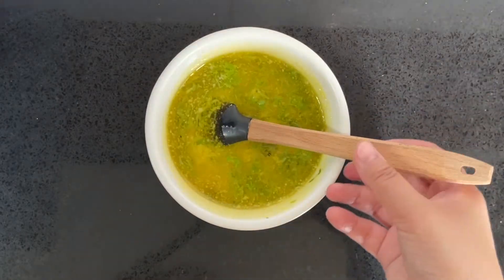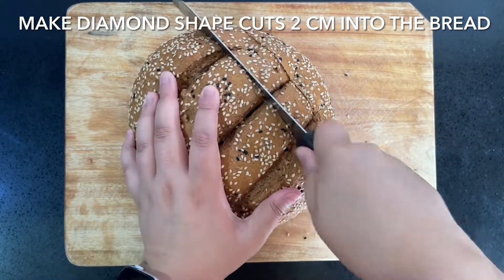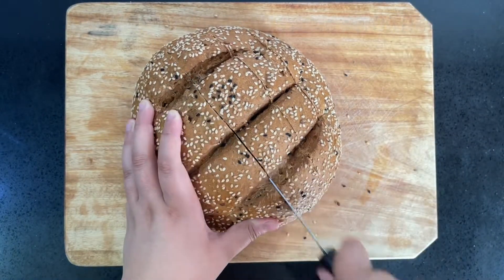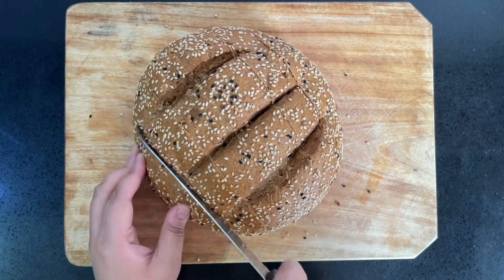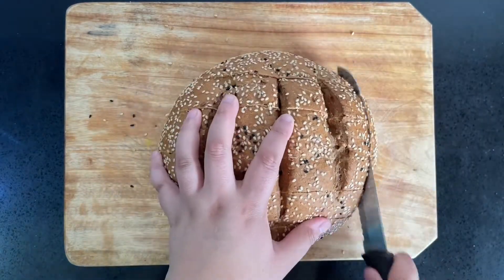Next, make diamond shaped cuts 2 centimeters into a large loaf of uncut bread, just like so. Be careful not to cut straight through the bottom of the bread — you want it to stay together. It should end up looking something like this.